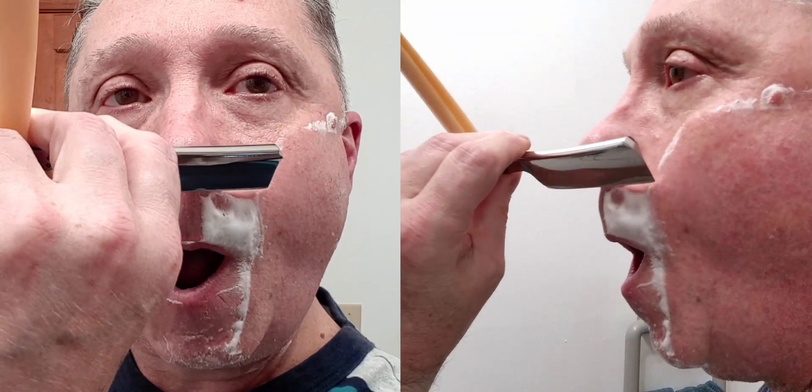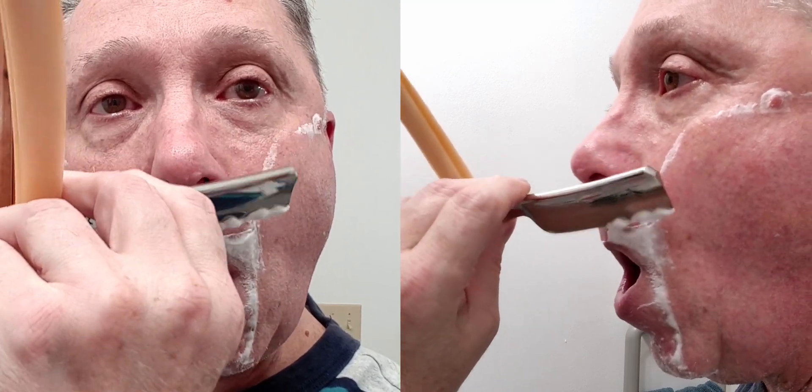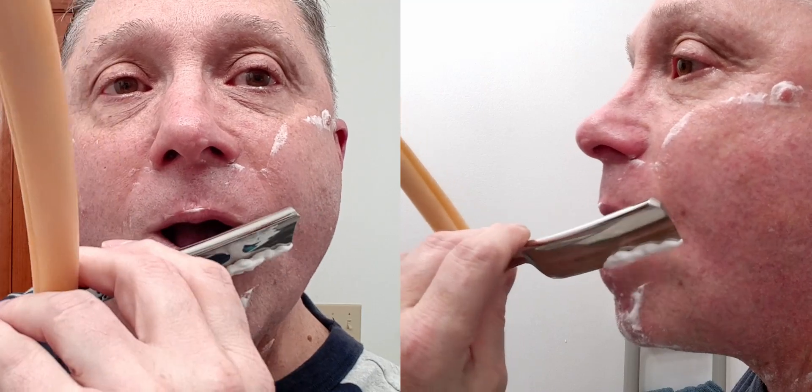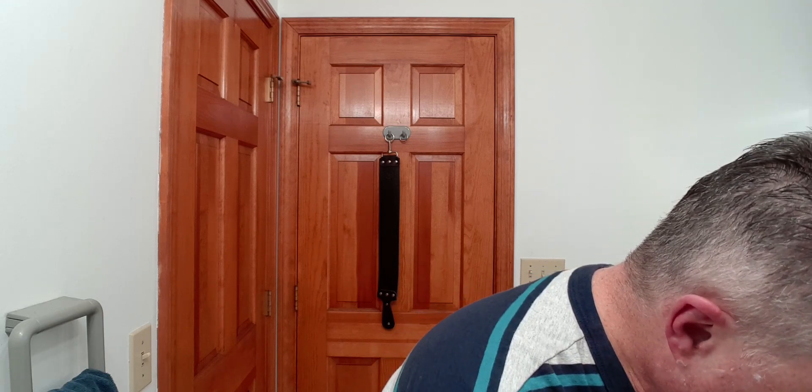Keeping that razor cleaned off so I can see where I am and what I'm doing. Pass one complete and it felt good. Let's get that cleaned off and see how we did.